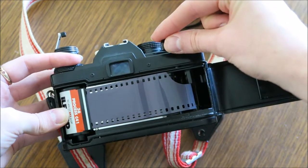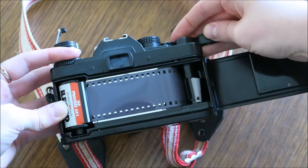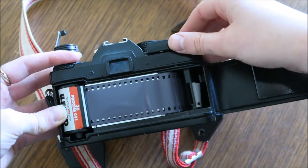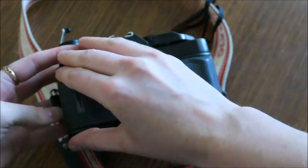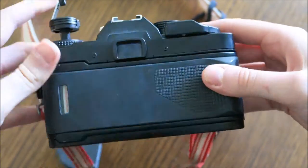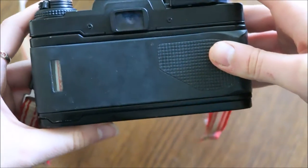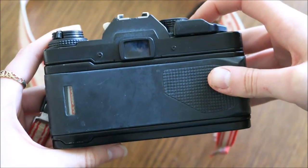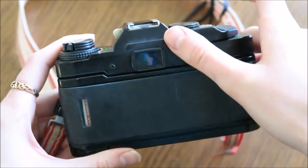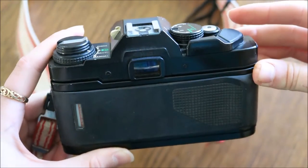Get the advance film lever and pull it so that it winds the film on, then close the door. Push the rewind crank down, and then you can do your first dud shot. Pull the advance lever and then you're ready to go.